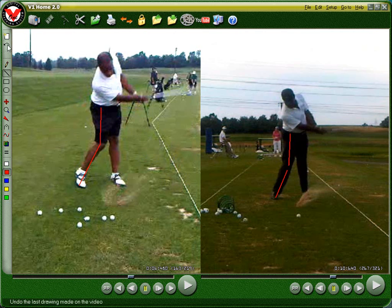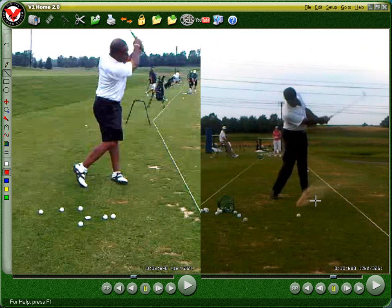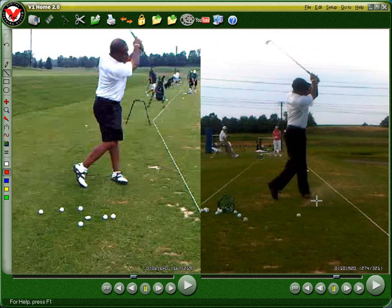So big difference there in the looks of the follow-through just in one week. It's amazing what we can do when we get in a better position — the first two feet is the most important part of the swing. I've got one more video to send you as far as the comparison with Rod Pampling. We have a couple of things we still need to work on though.